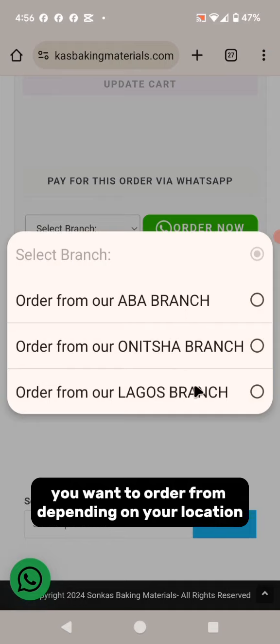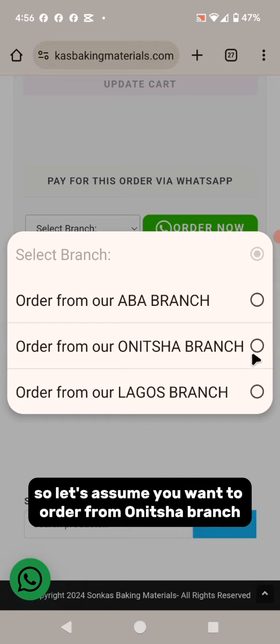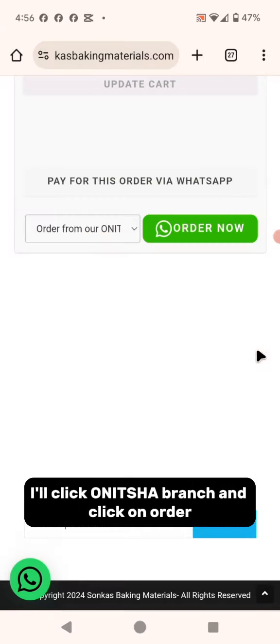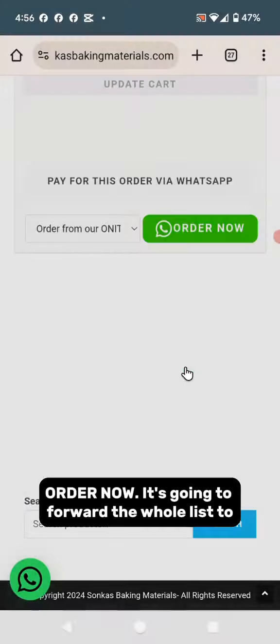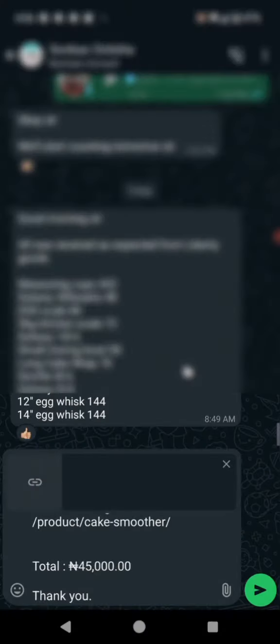Once it's updated, scroll down and select which of our branches you want to order from depending on your location. Let's assume you want to order from the Onitsha branch — click "Onitsha branch" and click "Order Now". It's going to forward the whole list to Suncast Onitsha.